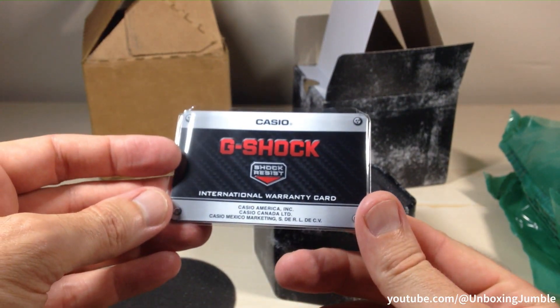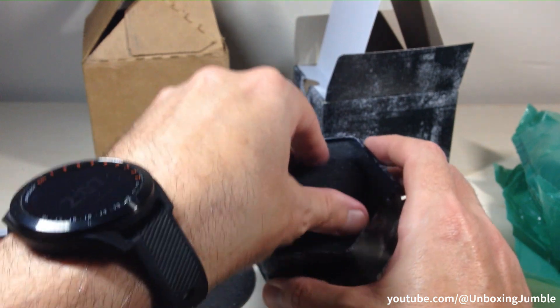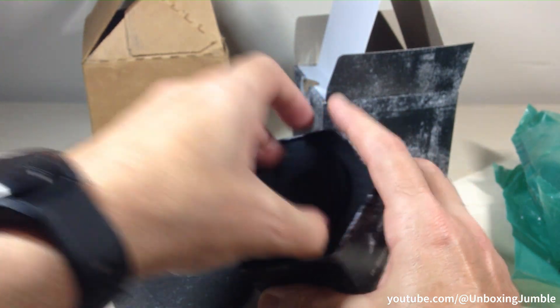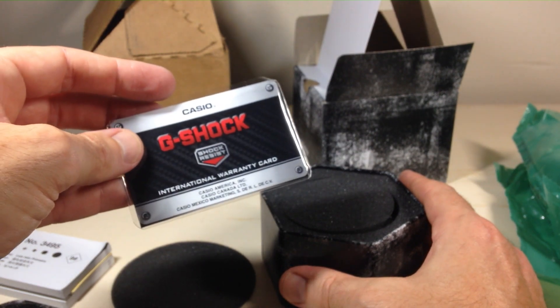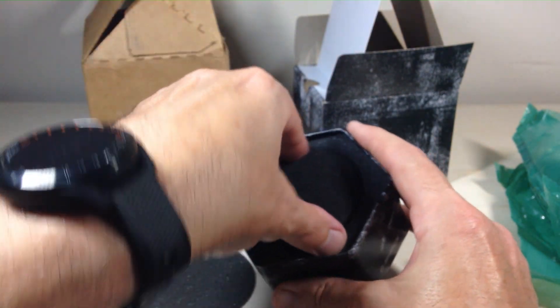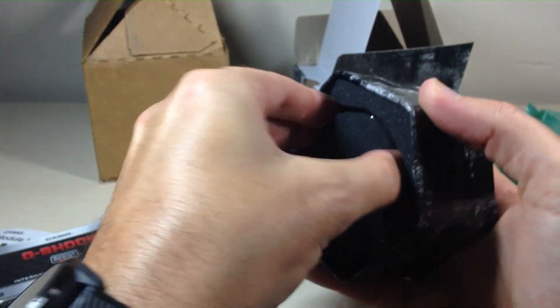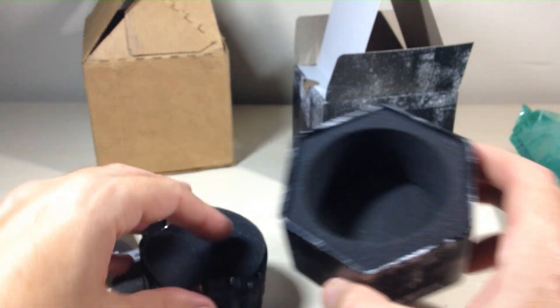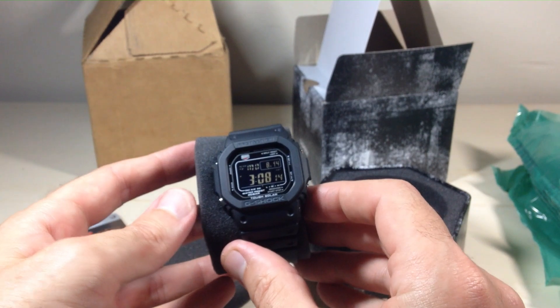Got your international warranty card from Casio. To me this is always important — usually if you don't have a warranty card you can tell that it is not an authorized dealer. So I always look for the warranty card. Probably doesn't matter if you don't get one, but I like having it just to know I got the real deal.